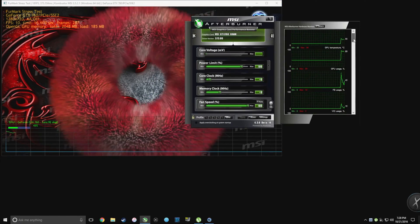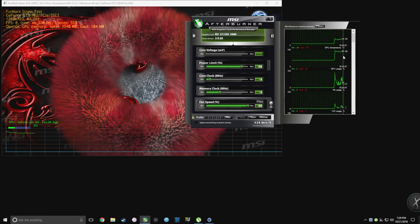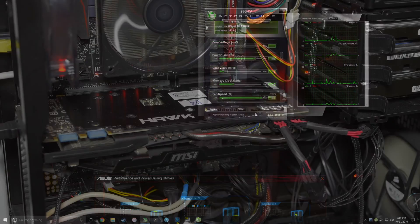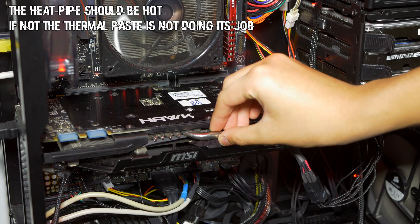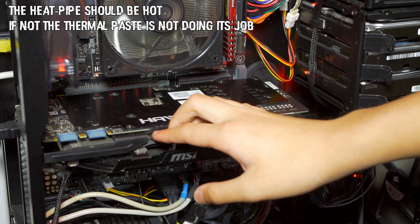This is my GPU, an old GTX 1060 Hawk from MSI, and it's overheating after I disassemble it. The fan is on 100% at full speed, so the first thing I did was touch the heatsink and the heatpipe, and it turned out it was cool — not warm or hot like it should have been.